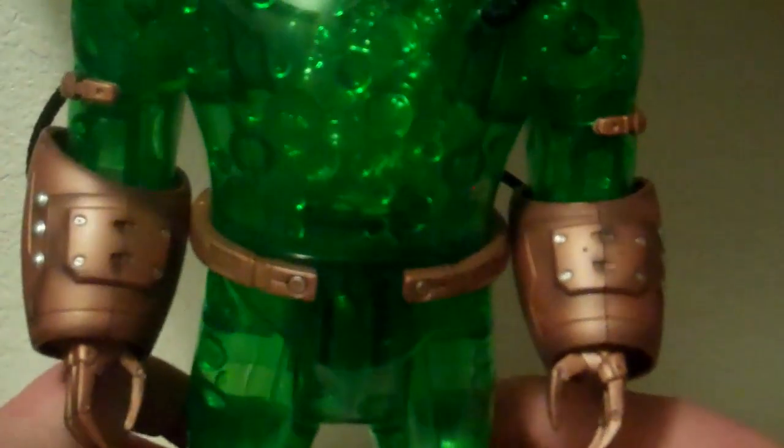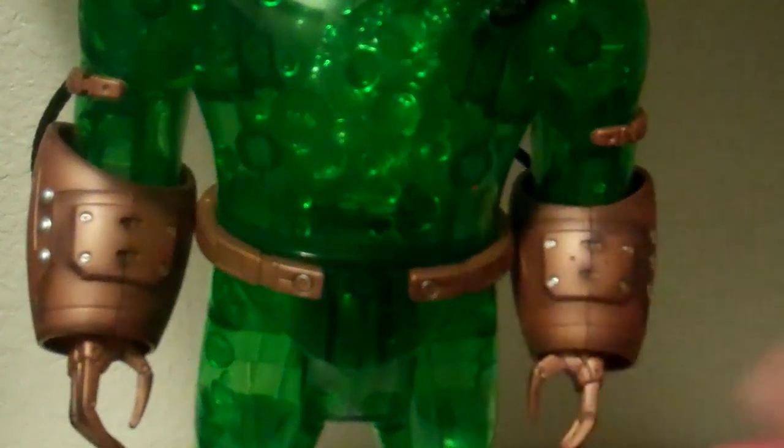Overall he's got decent articulation, but because of his mass and the lacking articulation that other build figures have, he is very limited. My biggest complaint — and this may just be mine — is when you turn the waist, the waist pops off.